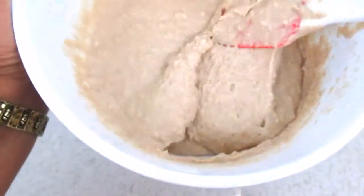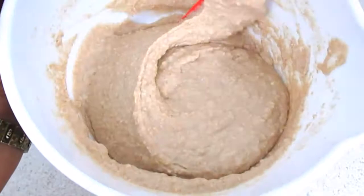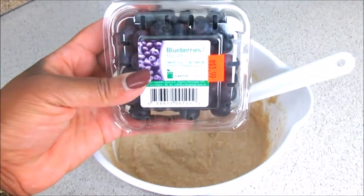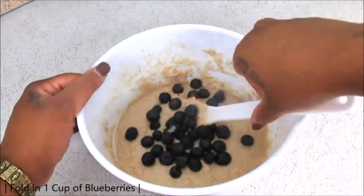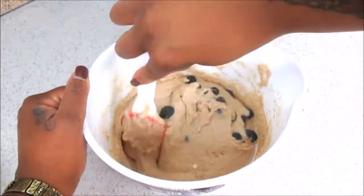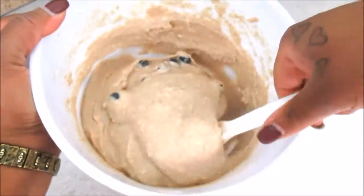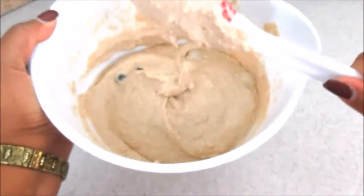This is what your batter is going to look like at the end. Don't worry about those lumps — they are not going to be in the actual muffins, they bake out. Now we're going to add in our blueberries — you're going to need two cups of those. I love blueberries; they're packed with antioxidants, which helps to detoxify your body and keep a healthy regimen overall.